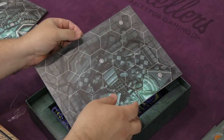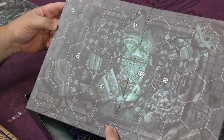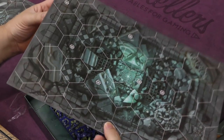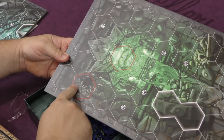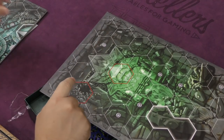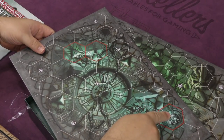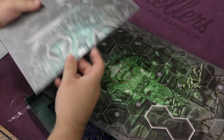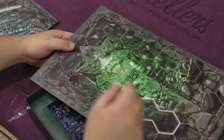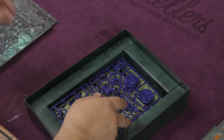We have the other board on the other end — here's this side and then the other side. Now this is something new as well: did the other board have red spots on it? Yeah it did — red areas are here as well. I wonder if they're impassable. I don't know what those are, but we'll get to it.